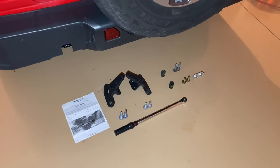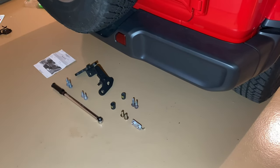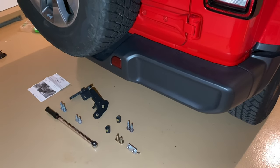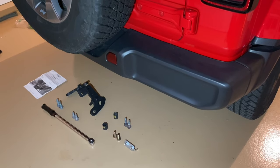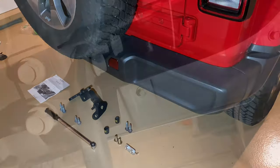Let's go ahead and move forward with this install. These recovery loops go on both the Rubicon with the steel bumper option and any other Wrangler with the plastic bumpers. There is some cutting involved if you do have a plastic bumper, and I'm going to show you how to do that.